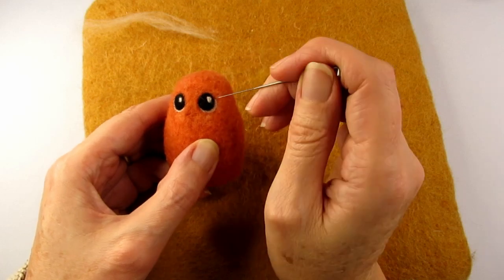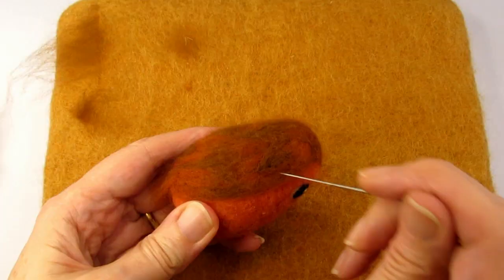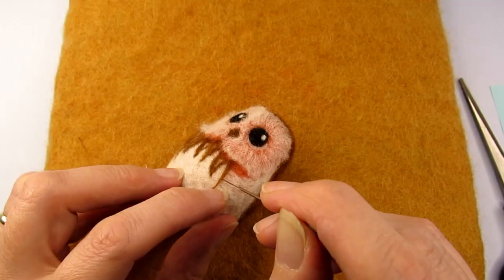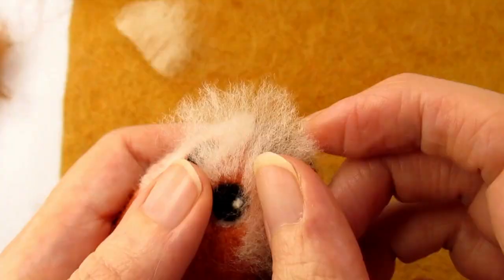Do you ever start needle felting a project and wonder how am I going to get it to look like it's covered in feathers? Well that's what happened to me and I'm going to share with you how, with a little perseverance, I went from this to this. Later in the video I'll explain the techniques I developed to get this needle felted feather effect. So let's get started.